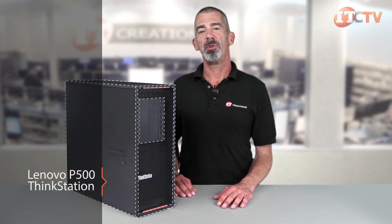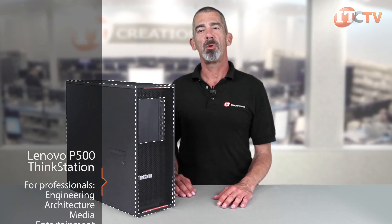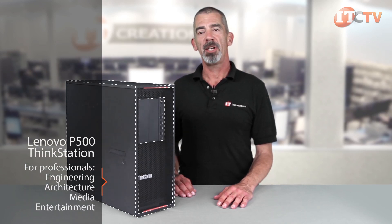Hello, I'm Chris Rodinas, Research Analyst for IT Creations. Today we'll be looking at Lenovo's P500 ThinkStation, purposely configured for professionals in engineering, architecture, media, and entertainment.